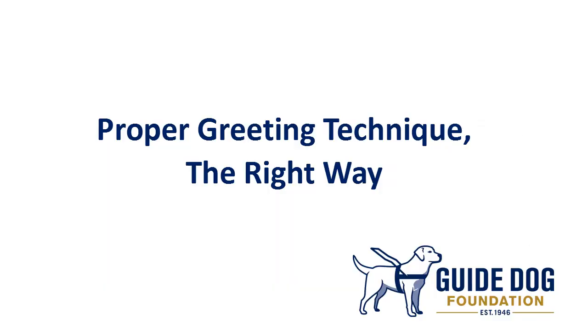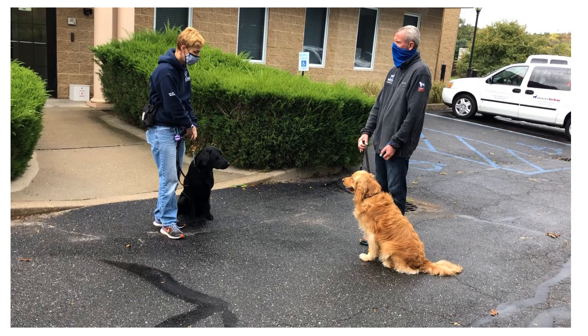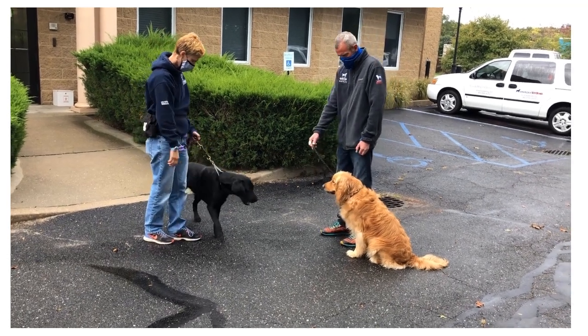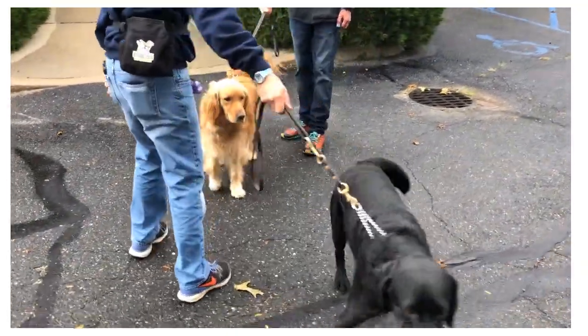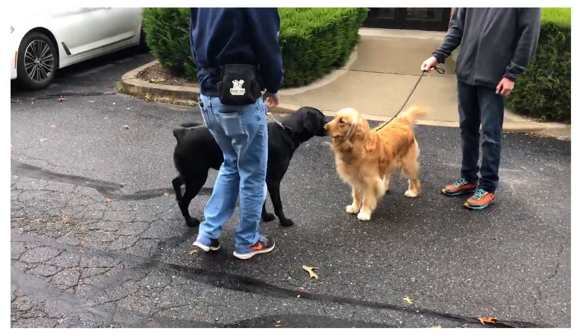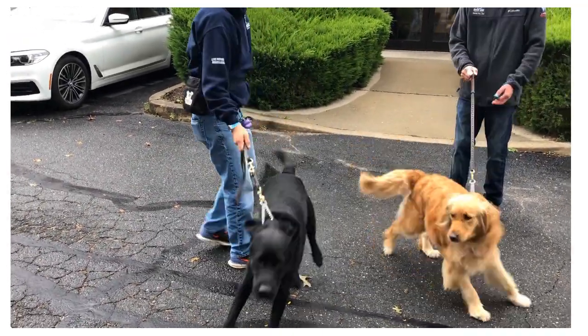Now let's check out the proper greeting techniques — the right way to do it. Please note in this video that the two trainers have their dogs in a sitting position. They're nice and calm and relaxed, and they're going to have a nice controlled greeting with both dogs. If the two dogs do get a little bit rowdy, all you need to do is walk away and just separate the dogs. Here the dogs are nice and calm, getting permission to go interact with each other, and we have a wonderful scenario where the dogs are friendly and happy greeting one another.